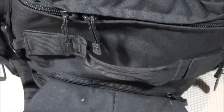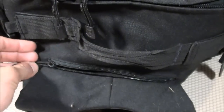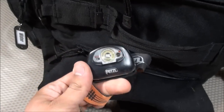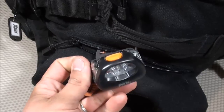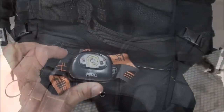The top pocket of the Rush 72 is designed for sunglasses due to its soft interior material. Since my glasses are stored elsewhere, I use this spot for my headlamp — the Petzl Tikka XP2 — for quick and immediate access from the bag. That's the only item I carry in this pocket.